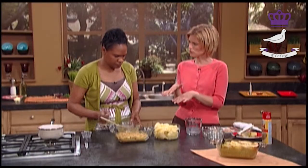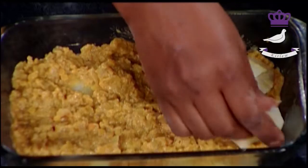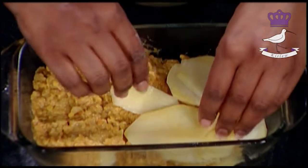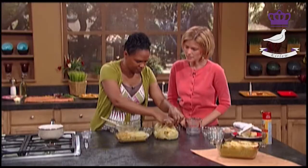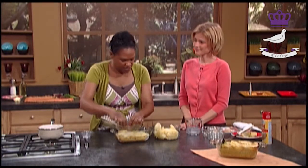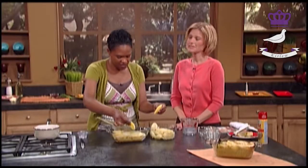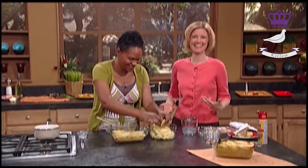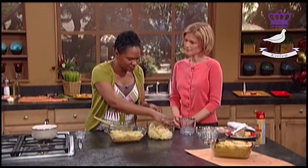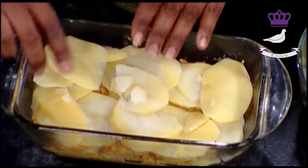Are the layers equal parts, or would you do a thick layer of potatoes and a small layer of lentils? No, it's equal - equal layers so you get the flavor, otherwise it would be a little bland. It bakes in a medium oven for about 40 minutes, but check it because ovens are different. If you have a fan-assisted oven - which I learned in America is called a convection oven - that will cook differently. It's amazing the different terms in different countries!